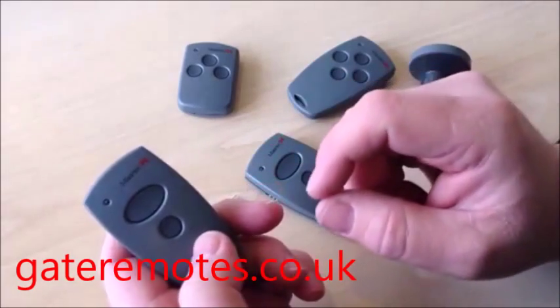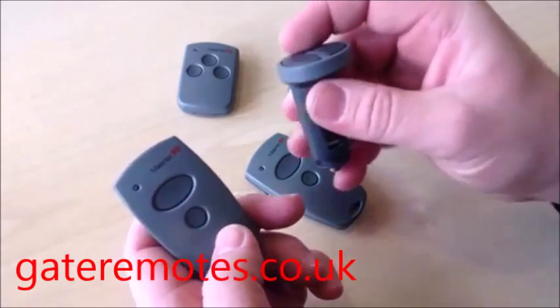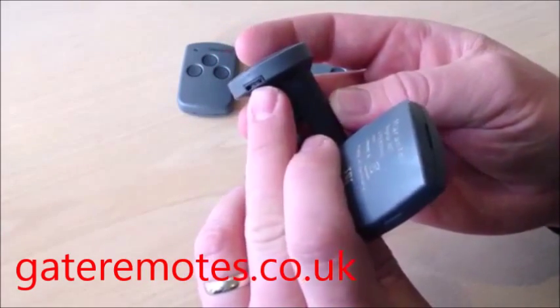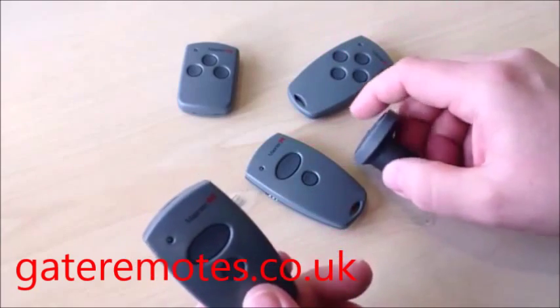If you want to program additional buttons, do exactly the same process for each one. On the cigarette lighter type remote, the three holes for the prongs are located in the same place. That's it — programming complete.